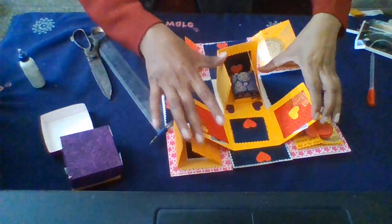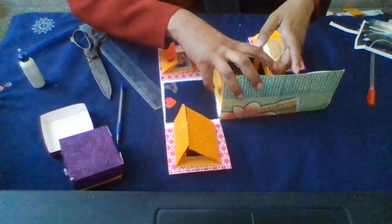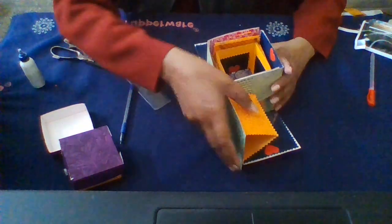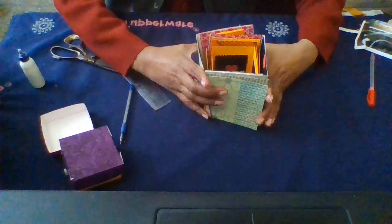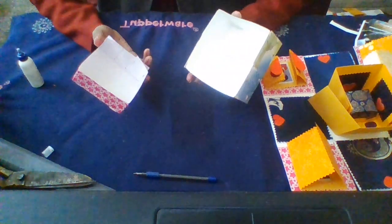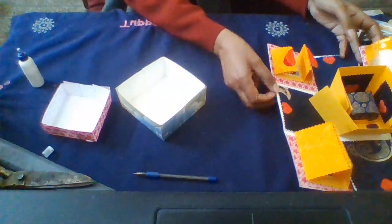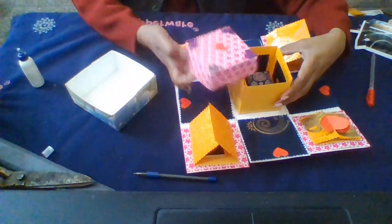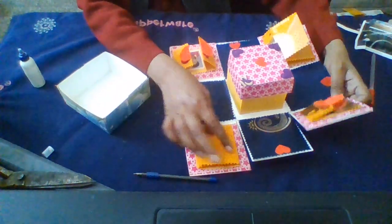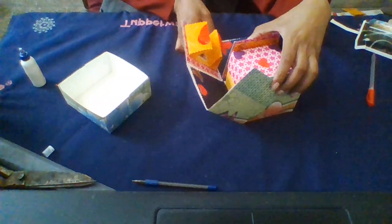Now close the card like this — I am showing you how I have done this. You can decorate it the way you want. Now what is left is the last part. I'm going to tell you the measurement for the two lids — you will just hold it like this and this will be ready.